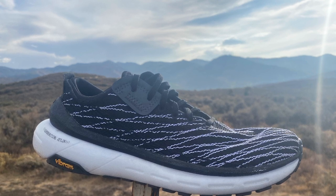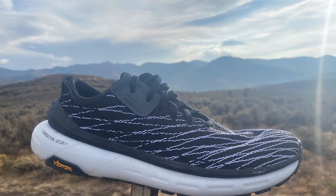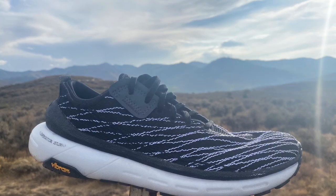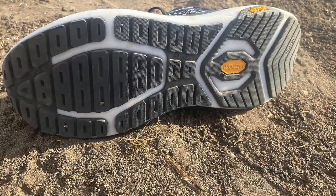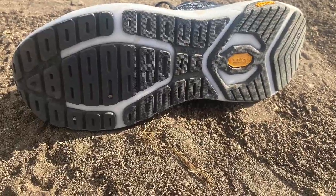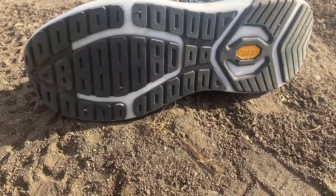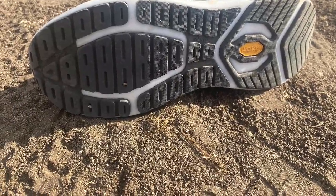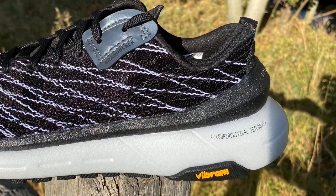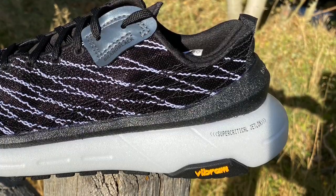That puts it right in the class of a premium road shoe or general-purpose trail shoe like the Salomon Sense Ride or some Sauconys. Rock protection is decent, and those wide lugs also make it smooth on the road. The rear area and Jetlon give nice rebound — it's a dynamic ride, and that cantilevered heel delivers big cushion and rebound on downhills, though I found the heel a bit heel-heavy.